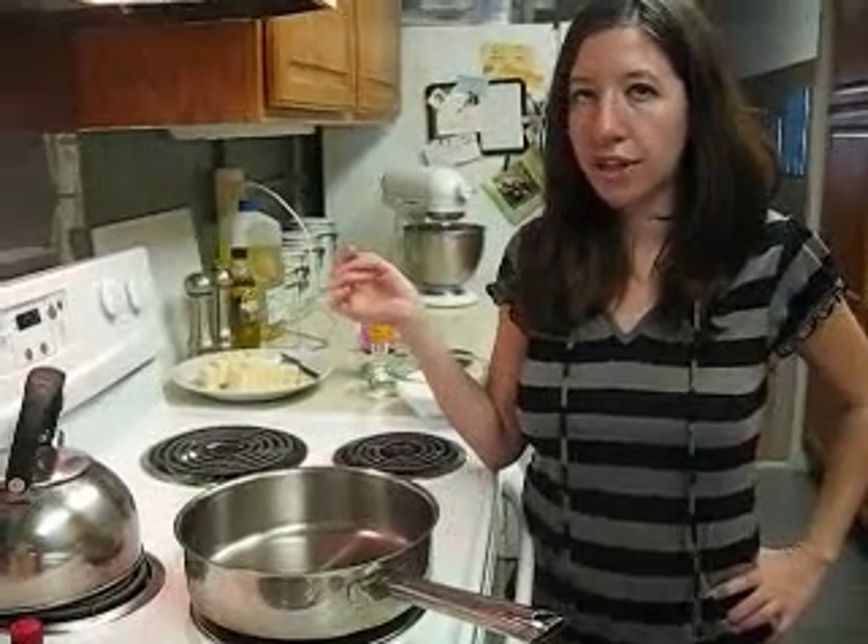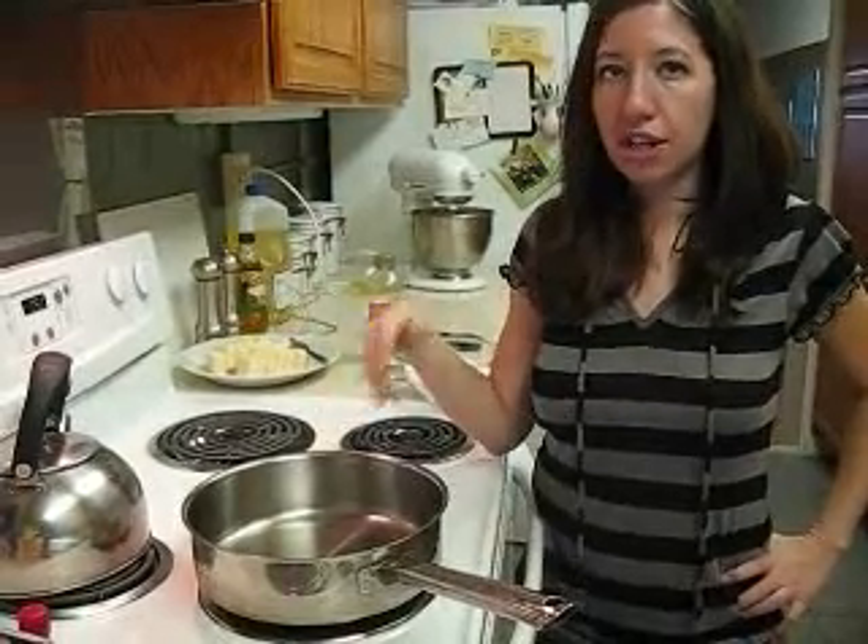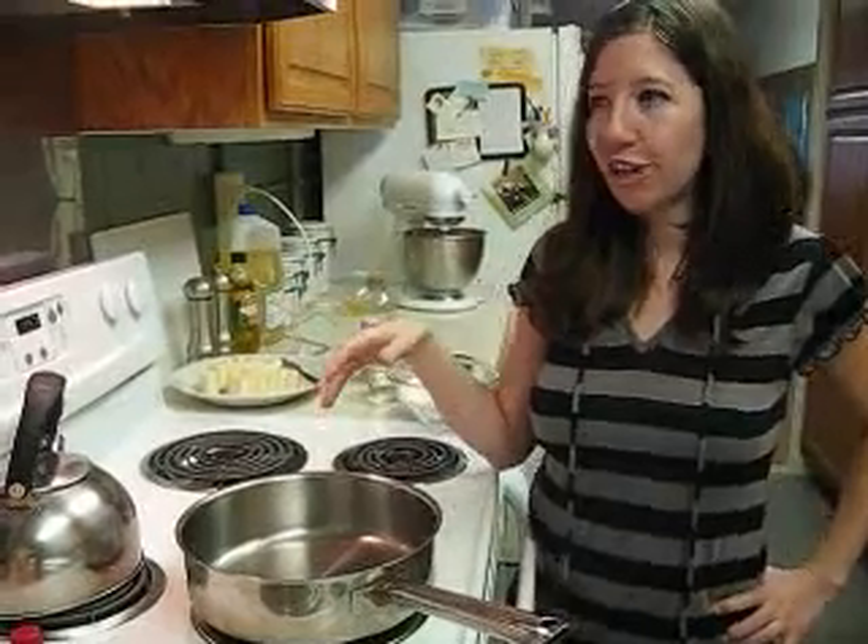So we're going to start first with cooking the sugar. A few points of cooking sugar: your pan needs to be really clean, so I wiped mine out with vinegar and just let that dry. You can't really use nonstick cookware to do this because it doesn't really work.